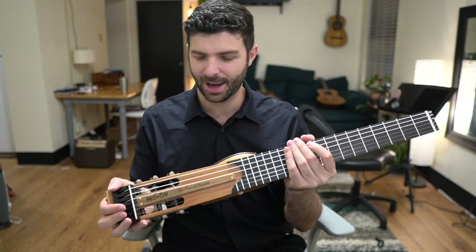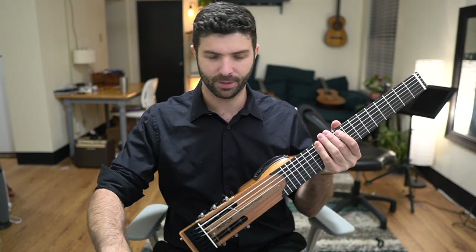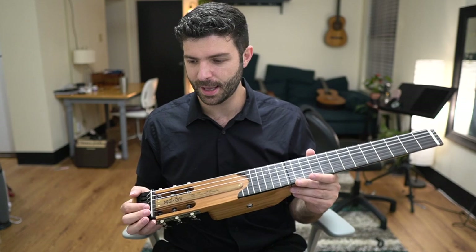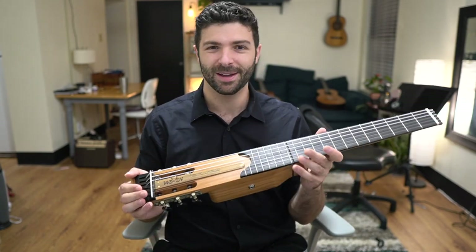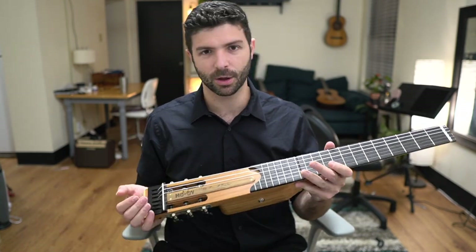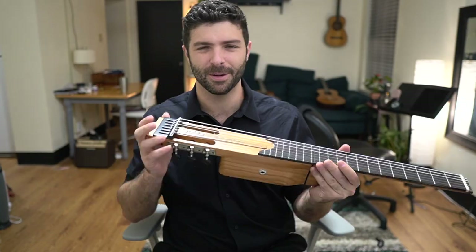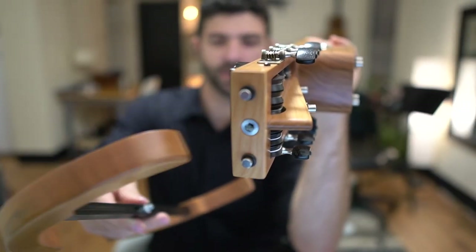I'm going to break out the instructions to make sure I put all these attachments on correctly. When I saw Yorgos put this together for me over Zoom, it was a matter of seconds before he had all of them attached, so I'm sure I'll get to that level. This will be slow my first time, but I want to make sure I do it correctly. I'll be right back after I check the instructions — maybe I'll time-lapse this.